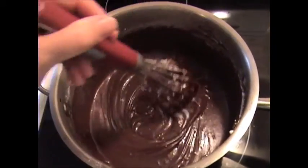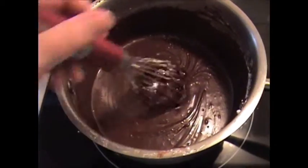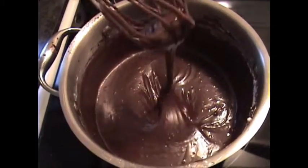Keep the icing in the pot off the heat and come back to stir it every once in a while. Wait until the brownies are finished and then I'll show you how to put it on — you can see it's quite ready.